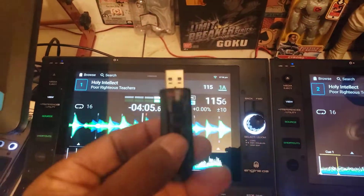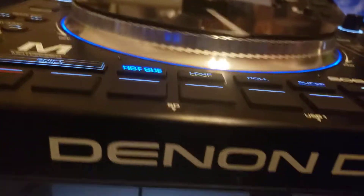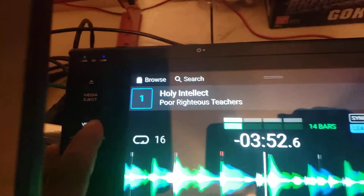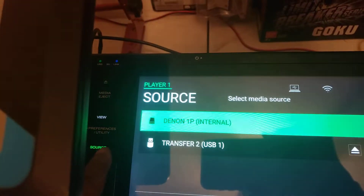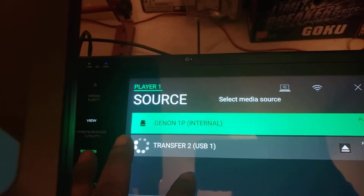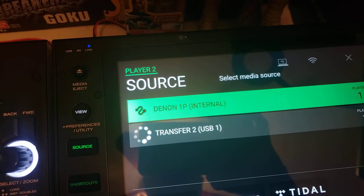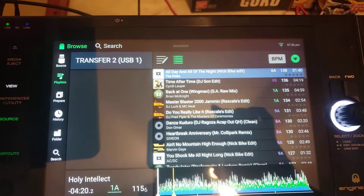So in this video we're going to use this, so I'm going to install it. Boom, alright, that's plugged in. I'm going to choose it — source transfer. It's going to load. Do the same thing over here — source transfer. It didn't even take that much time to update, look at that.